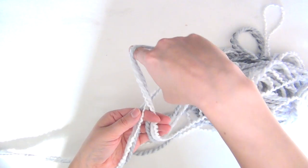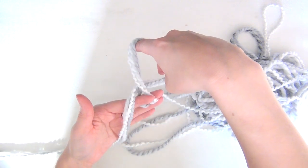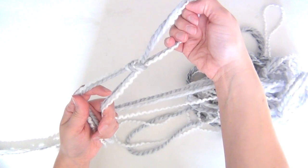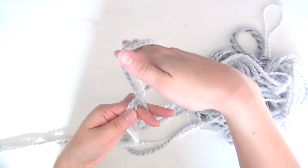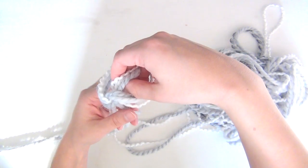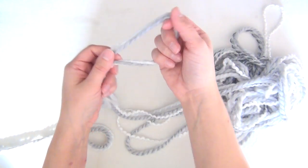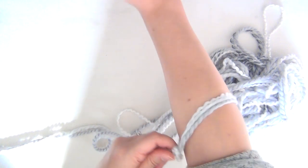Next, grab your yarn, make a loop, twist the loop over, and take whichever section of yarn is on top — in this case this one — put it underneath and up through the loop. That makes your slipknot. I'll show you one more time: make a loop, twist it over, this section is on top so put it underneath and up through the loop, making a slipknot. You want that slipknot to be big enough to fit over the wide part of your arm.